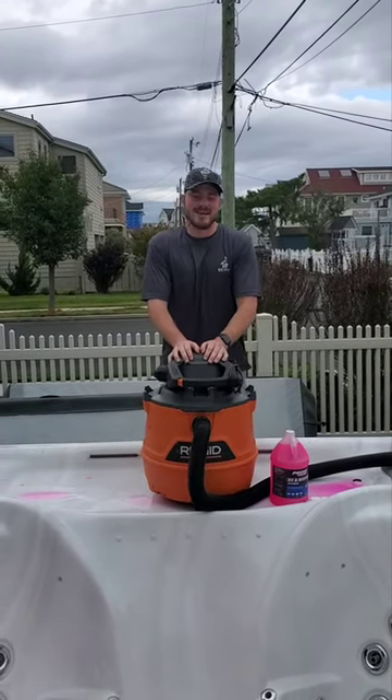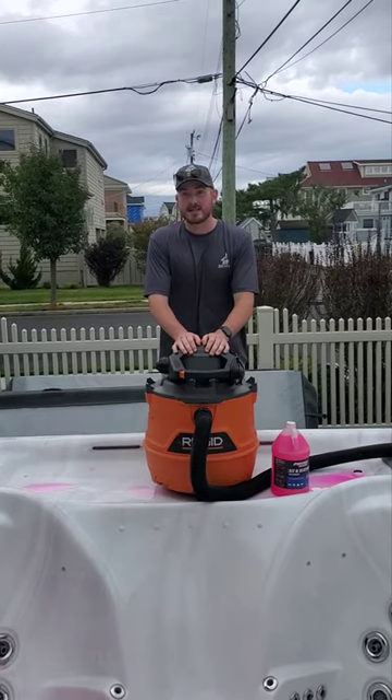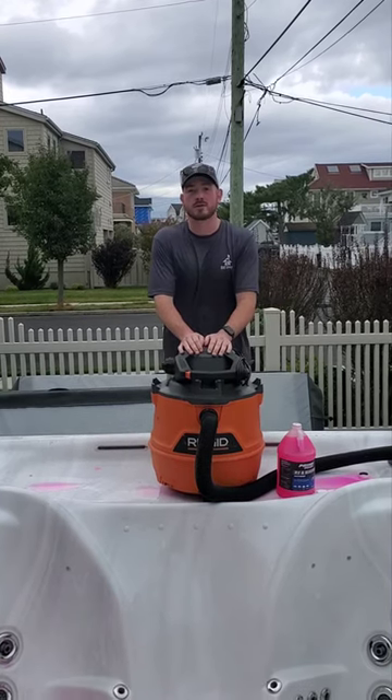Hey guys, it's John from Spa Guys here. Today we're here to just give you a little short content video, because it's that time of the year. If you're a person who doesn't like to use your hot tub in the winter, it's time to winterize it, get it prepared for the winter.